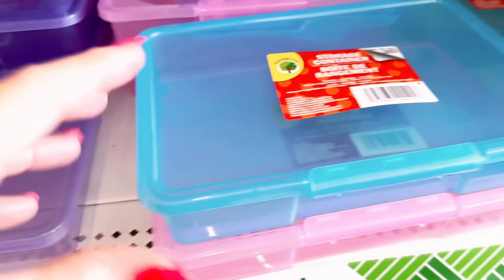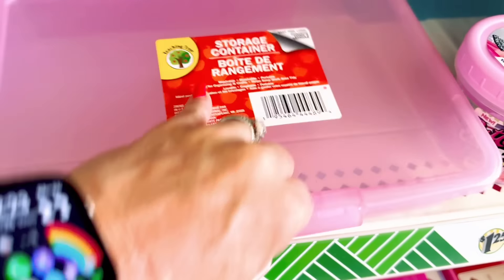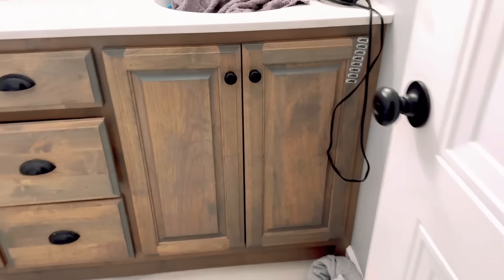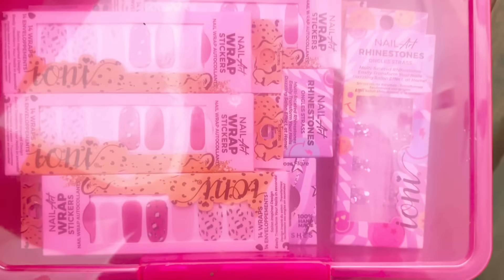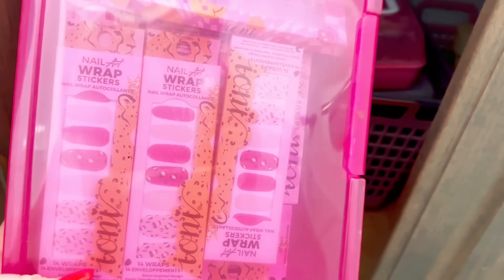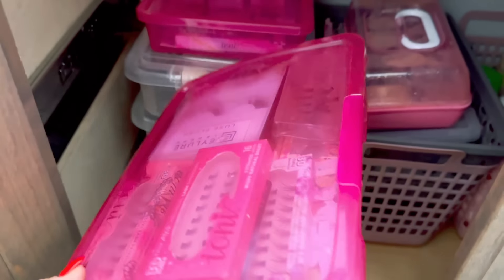Have y'all come across these storage containers at the Dollar Tree? They're in with the back-to-school stuff. I have a few of these under my bathroom sink - I use them for nail stuff and lashes, most of which came from the Dollar Tree. Mine are a little darker pink from last year, but these are just absolutely perfect for organizing stuff like that.